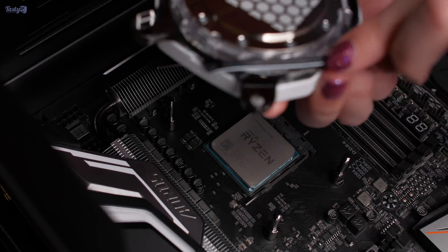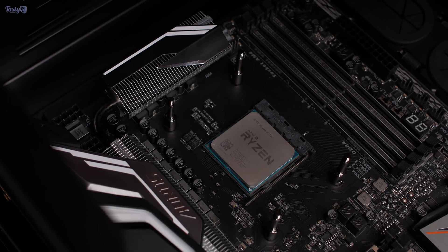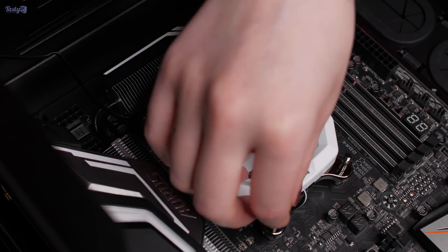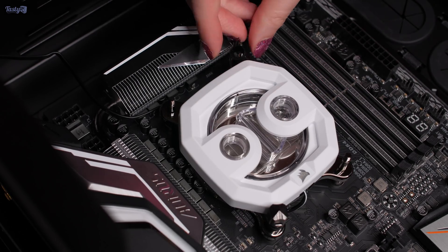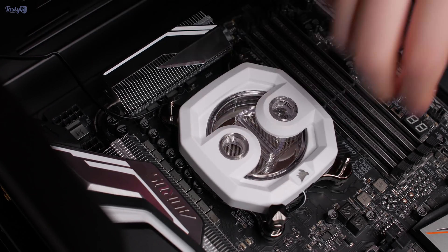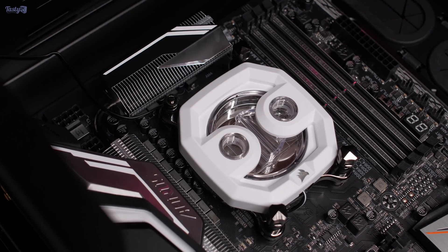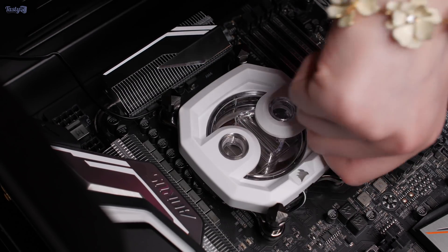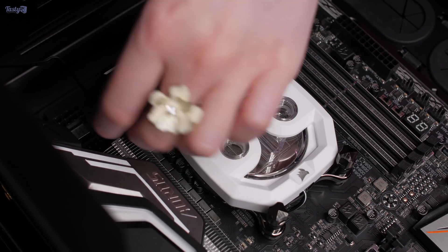The RGB lighting cable comes out of the bottom of the block, which could look a little messy, so I managed it round the outer edge of the block as I installed it. I think this looks really clean, although I do worry that it might create a bit of a shadow in the RGB lighting. So this might be something that I have to go back and change. But overall, I think this turned out really nice, and the block added some much needed white to the build.